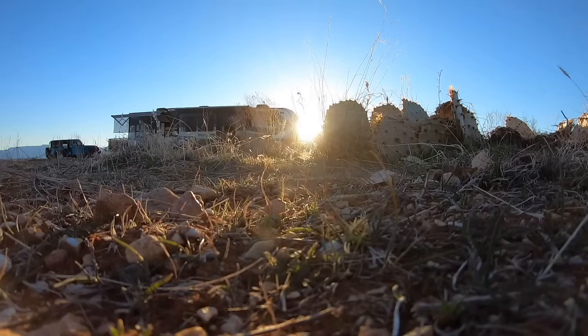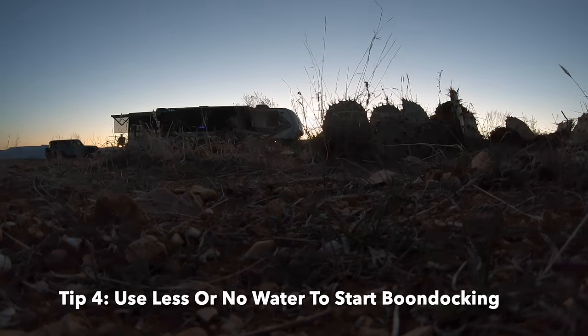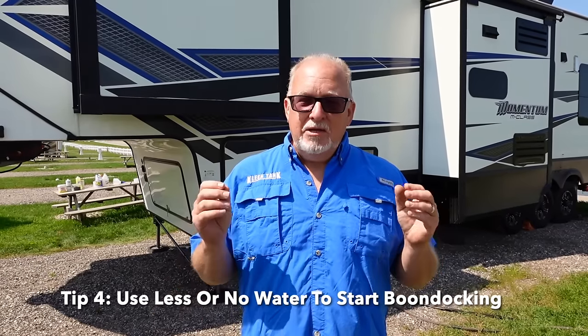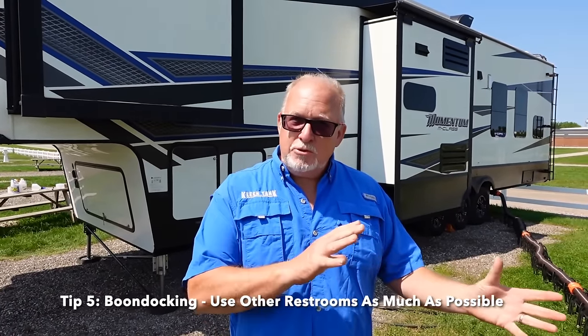When you're setting up, normally I would say three to five gallons in each of your tanks to prime them. Probably wouldn't recommend that — or maybe a reduced amount, maybe one or two gallons — just so you have a lot of capacity there. As a boondocker on limited resources, you really want to plan your usage. If you're going to go to dinner or lunch, use the restroom at the restaurant. If you're doing some sightseeing, try to use facilities off-site so that you don't have to come back and use the ones in your RV.